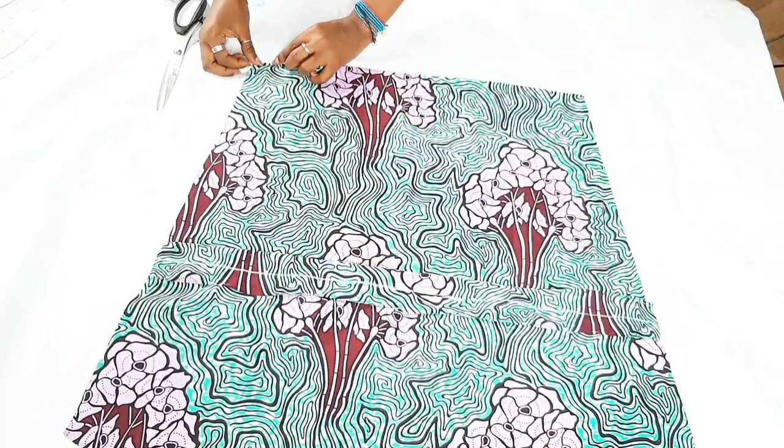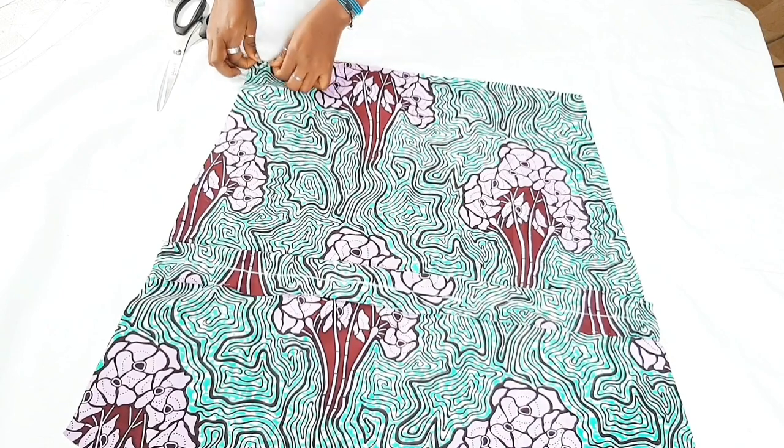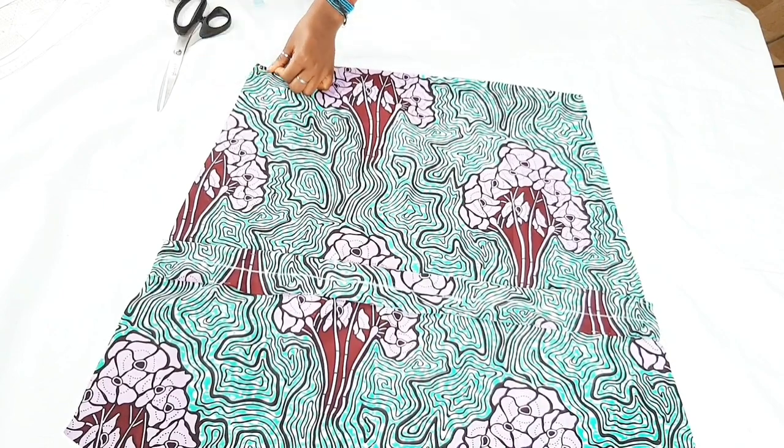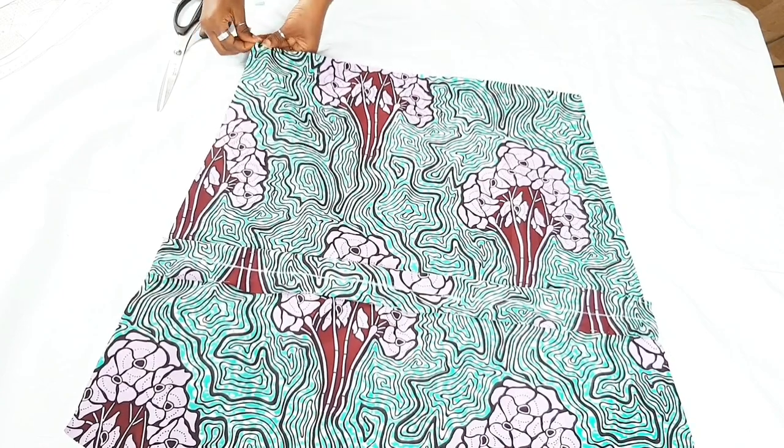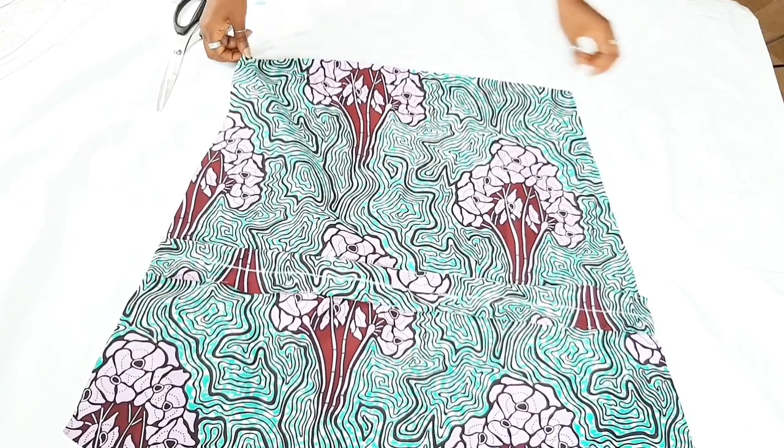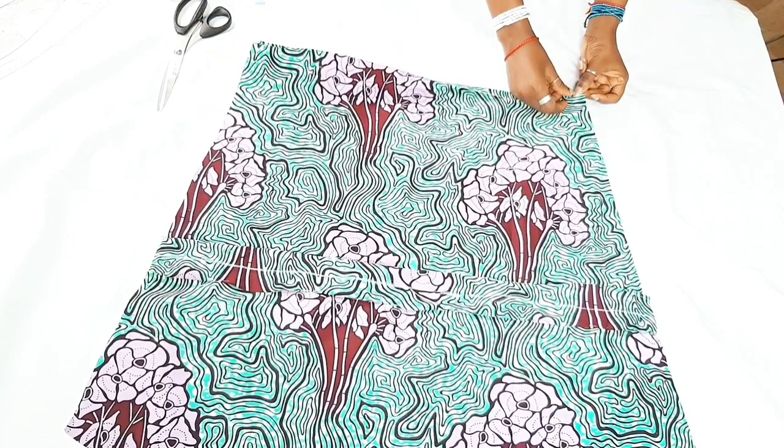The next step is to fold the hem of the sleeve and sew it down. Fold twice using a quarter inch on each fold, pin it down, and hem it.